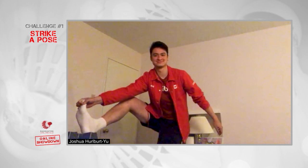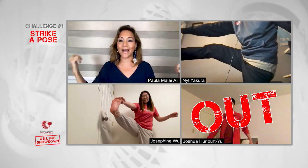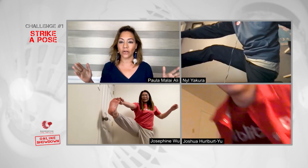Ooh, Neil, nice. Josephine, nice. Joshua, what are you doing? Never mind — I told you I can't do this. Joshua's out. Neil and Josephine, it is on.